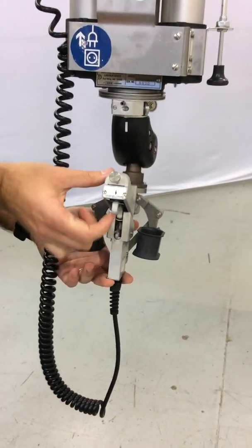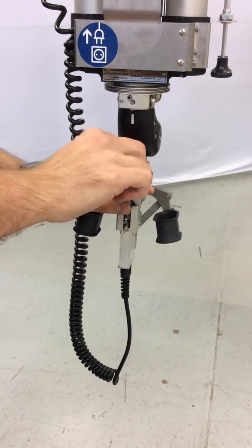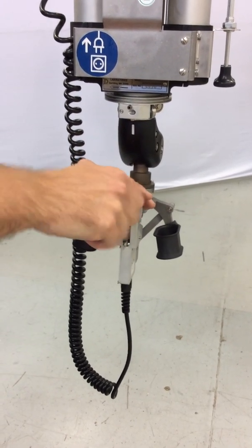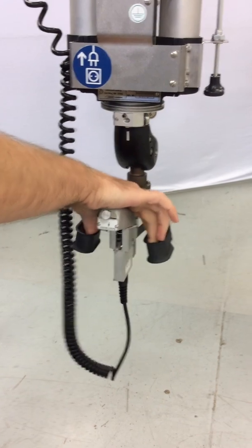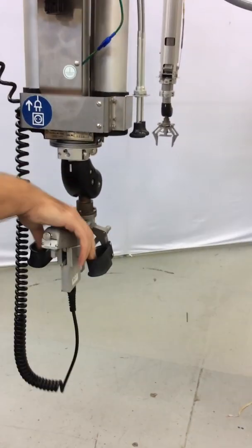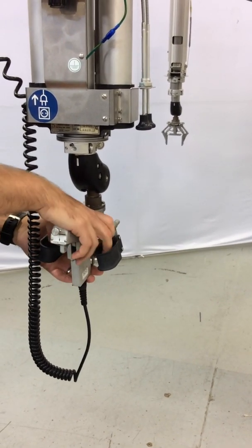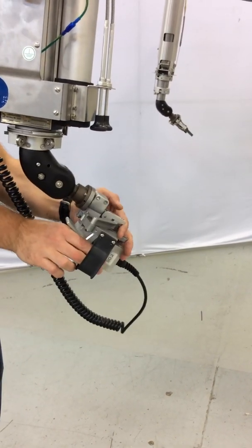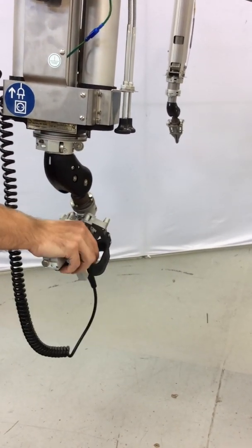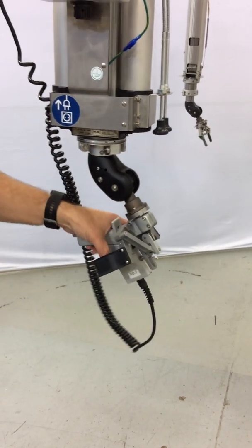You can also lock the trigger in the release position with the thumb screw, and that will allow you to operate the tong without the ratchet in use. You can hold this ambidextrous handle left or right handed, and it operates the same way.